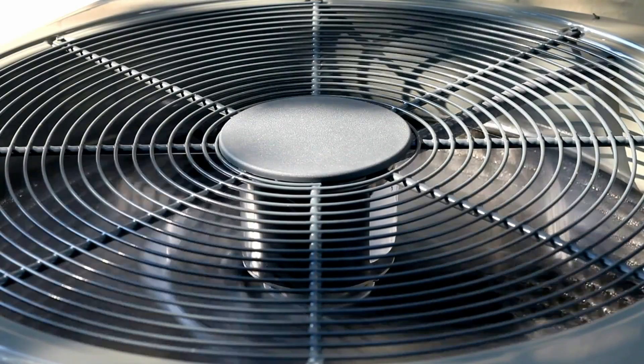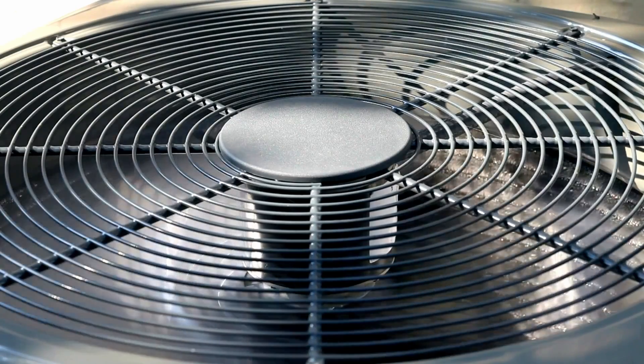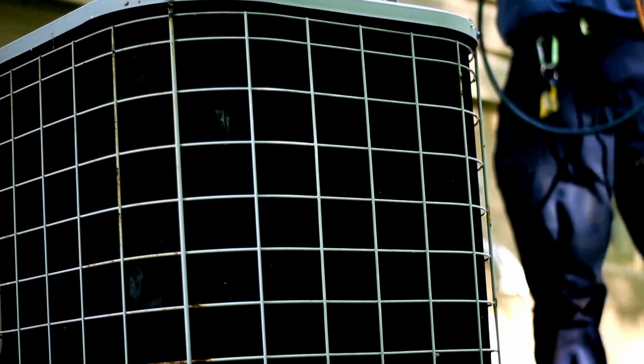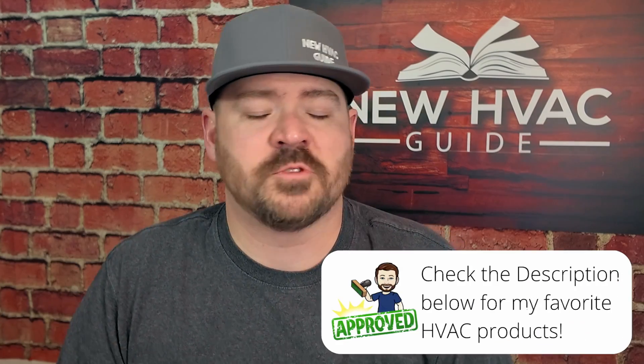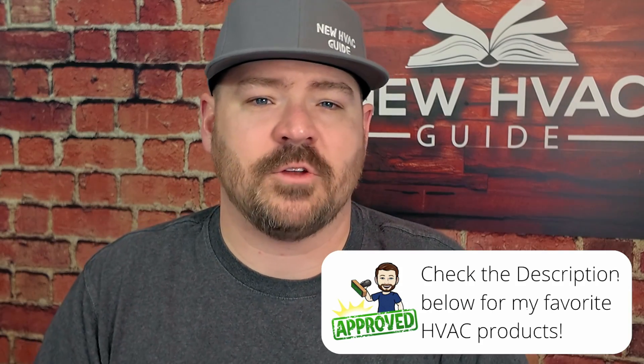Back to the matter at hand: if you have a straight AC outdoor unit with only two cables run to it, what are your options moving forward if you want a heat pump system? You have a number of options — I'm going to go through four. The first is you could just stay straight AC. You could simply replace the outdoor unit with another straight AC unit. You won't get the benefits of a heat pump or the energy savings in winter, but that is an option.